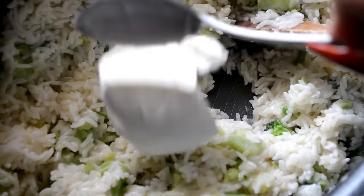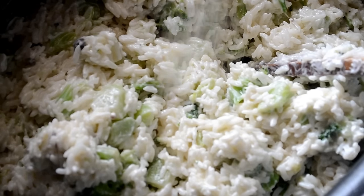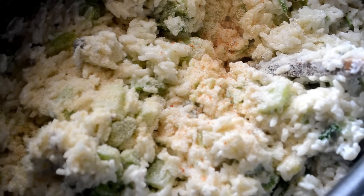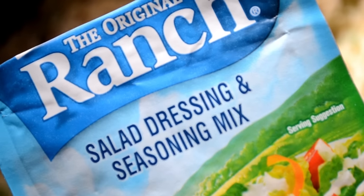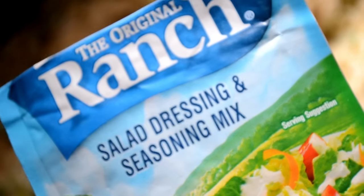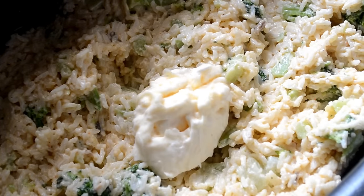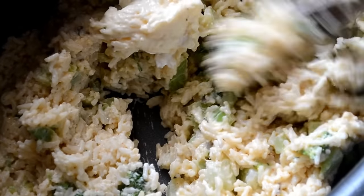Now add the sour cream, some onion powder, garlic powder, and your favorite seasoning salt. Of course, I use Creole seasoning — just do it all to taste. Then we're going to add some ranch seasoning mix, just one tablespoon. And we need to stir in a little bit of mayo just to give it extra flavor and creaminess.